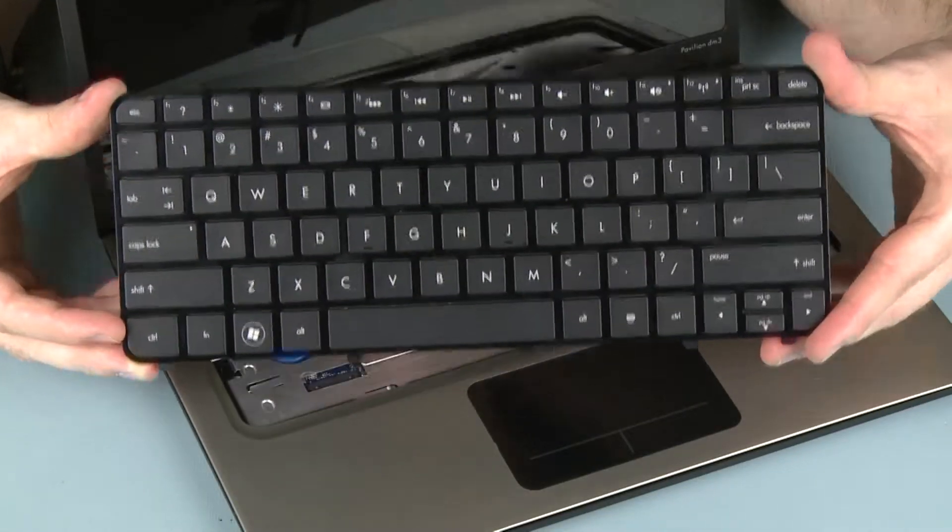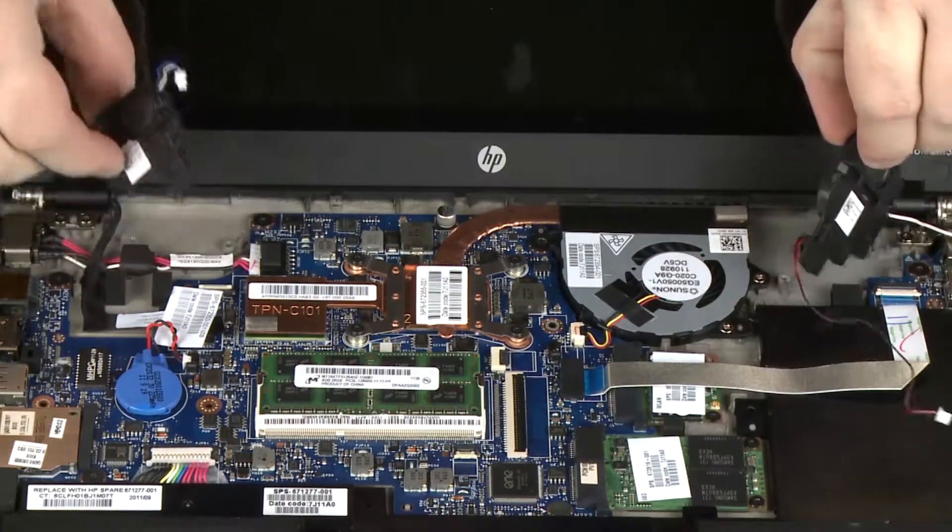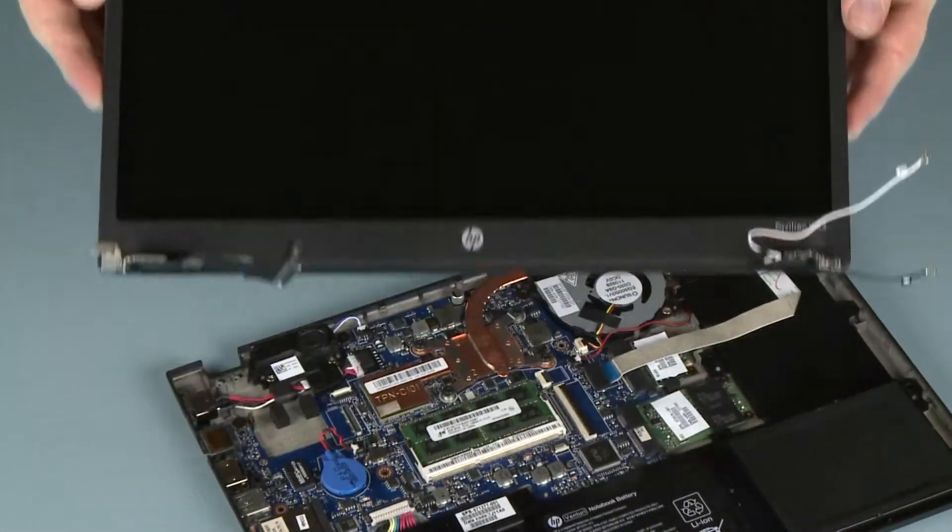Before you begin, remove the keyboard, top cover, speakers, and display panel assembly.